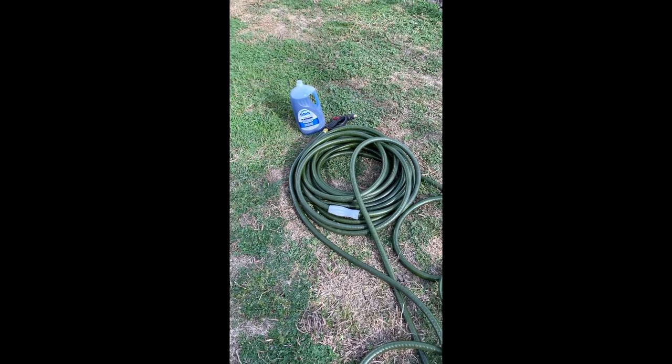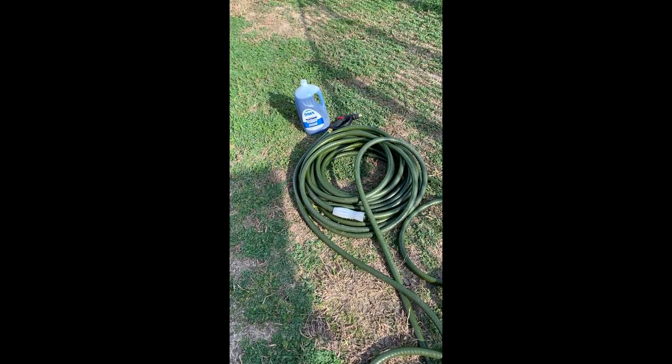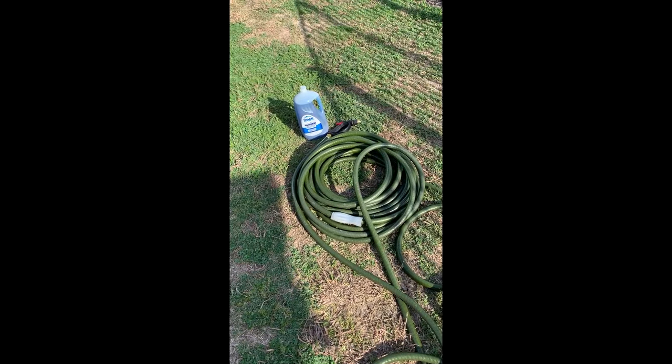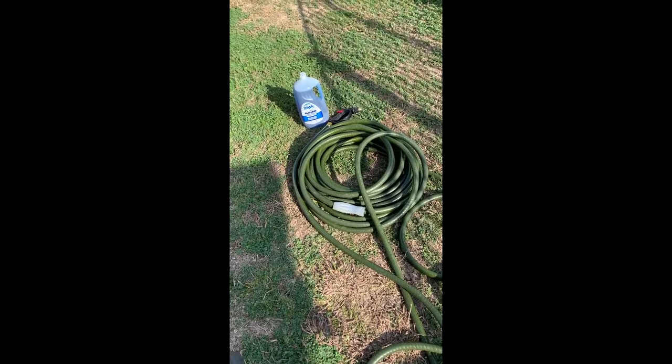Hey guys, here we go again — another DIY for you: how to stop ticks and fleas getting in your yard, or if they're already in your yard, you'll kill them with just Dawn and baking soda. Watch.